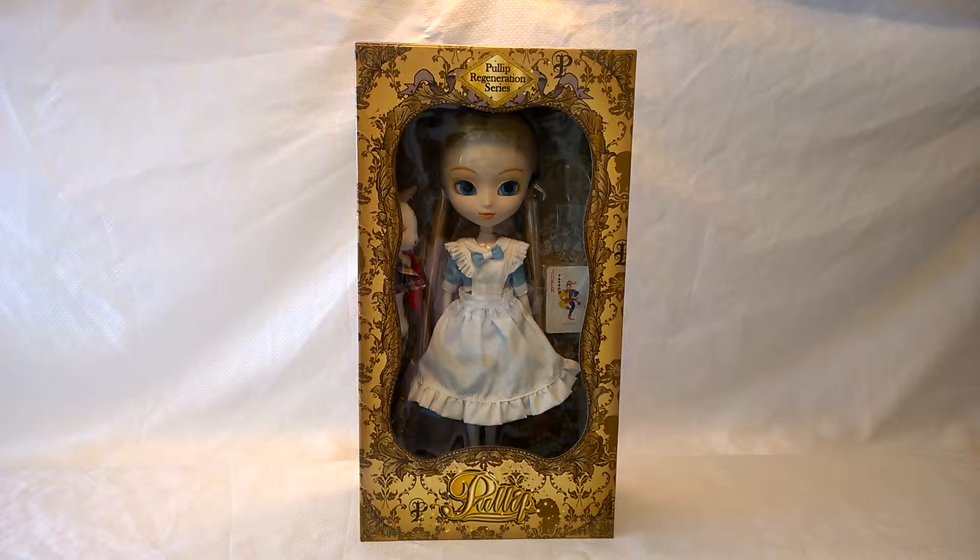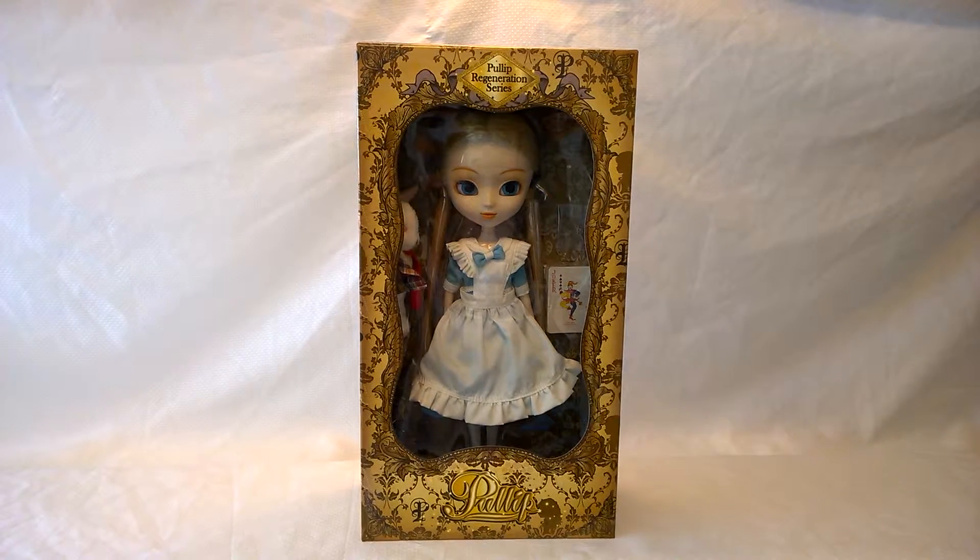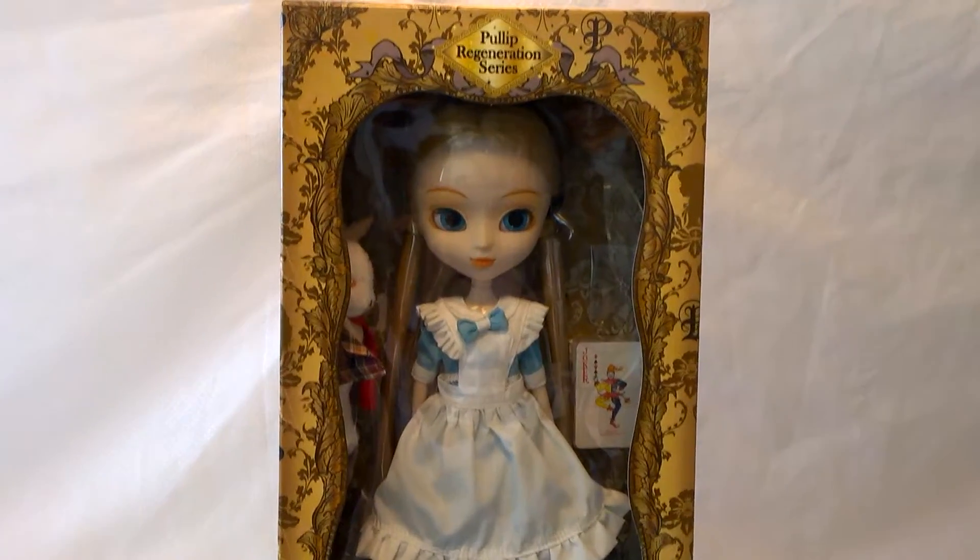When I was in Japan, I went to Kiddie Land and I was overwhelmed by the number of cute ball joint dolls that they had there. I decided on this particular Pulip doll because I didn't have an Alice doll in my collection.